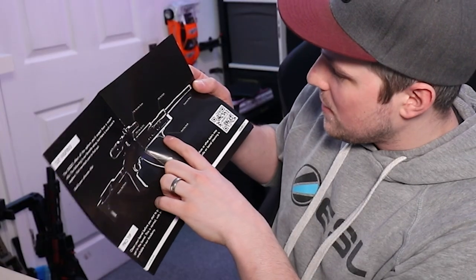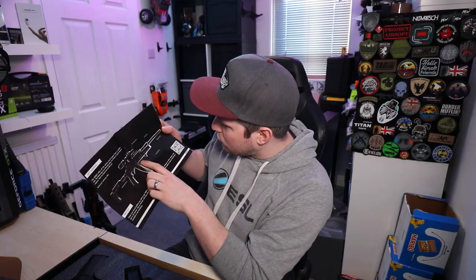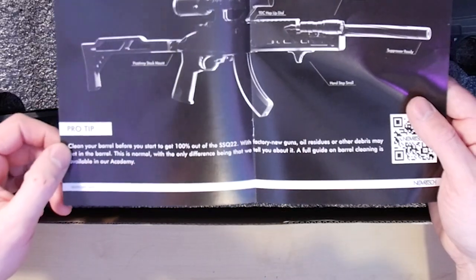It's got a feature breakdown. We've got a TDC hop-up. Oh, it recommends using a hand stop, the 1-4 variable optic. It's got a Picatinny stock mount — I think that's the same as the SSG10A3, so maybe the SSG10A3 folding stock is compatible with this. It's got side M-LOK rails on there as well, and it says it's suppressor ready too. Pro tip: clean your barrel before you start to get 100% out of the SSQ22. With new factory guns, oil residues and other debris may get in the barrel — it is good to know that. I often see in the group pages people complaining about performance not being as good as they'd like out of the box, but 99 times out of 100, somebody says give it a quick clean, they do that, and then everything's Gucci.